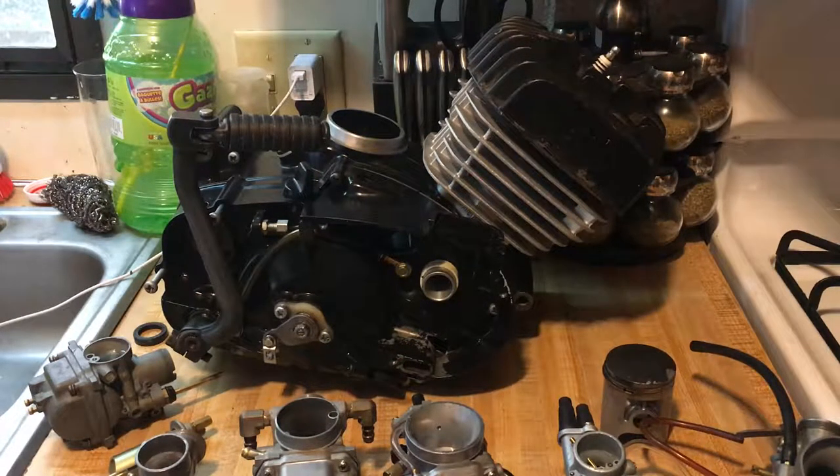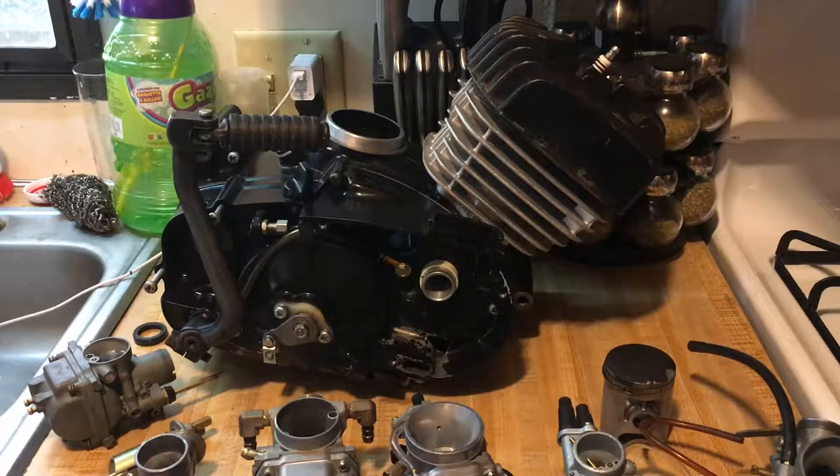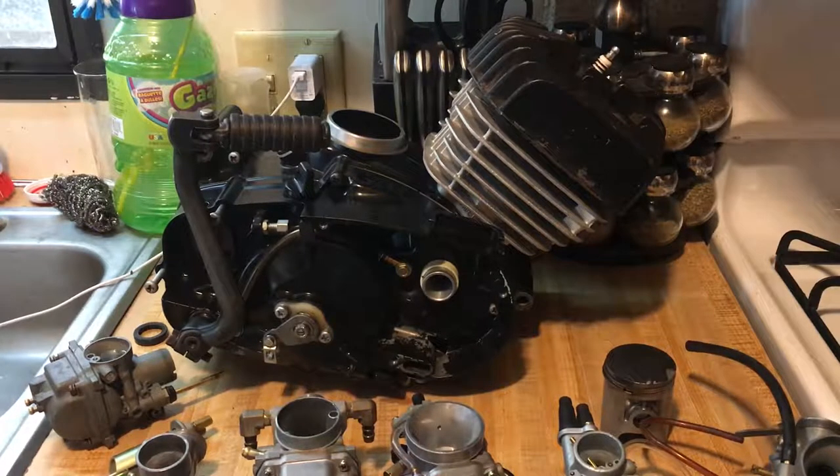My goal is to get this engine buttoned up, mount it on the running KE100 to break it in, pressure wash it, and paint it. After the engine is done the next step is paint, frame, and suspension. For power goals — this engine is already set up with a Barnet clutch kit, bored 20 over, high compression cylinder head, electronic ignition, custom expansion chamber exhaust. Stock output is 11 horsepower; I want to push it to 15 to 20 horsepower.